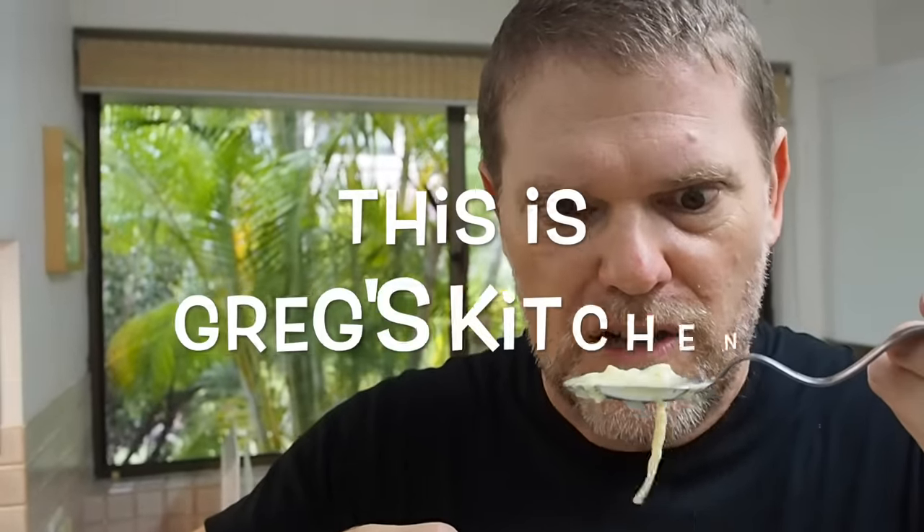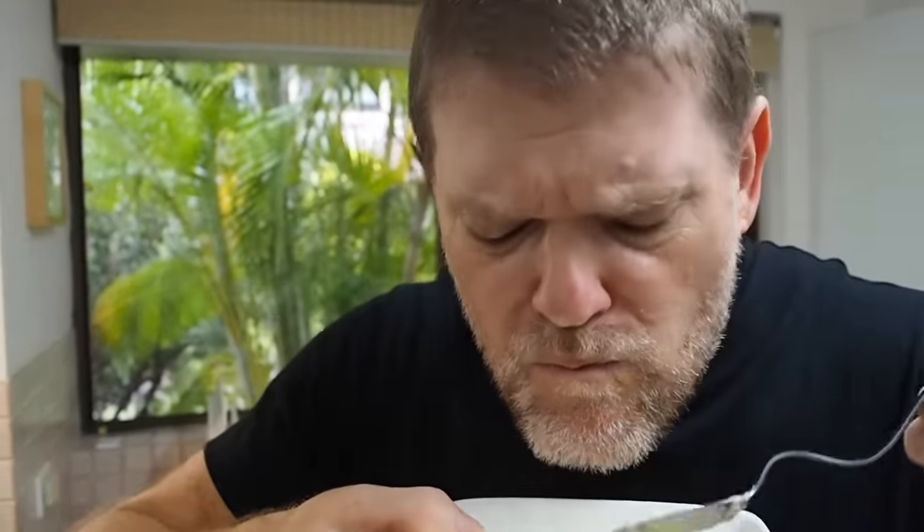By the way, it doesn't keep in the fridge for very long, so eat it straight away. It's delicious — this is Greg's Kitchen. This is just beautiful.